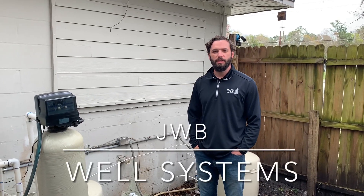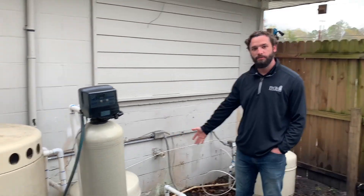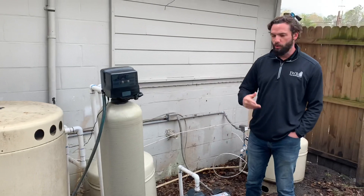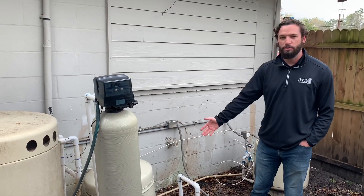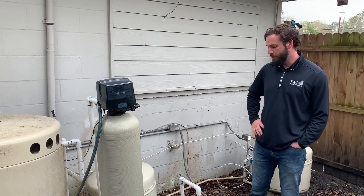Hello, this is Jake with JWB and today we're going to go over our well system and the associated parts, different pieces of equipment that are related to the well system. Now well systems are going to be very common in Florida, a lot of places have them.